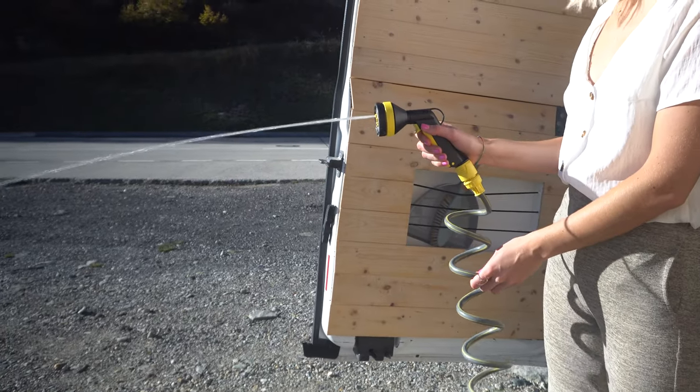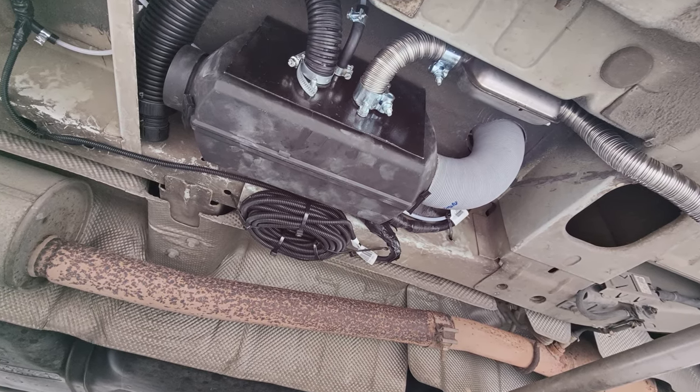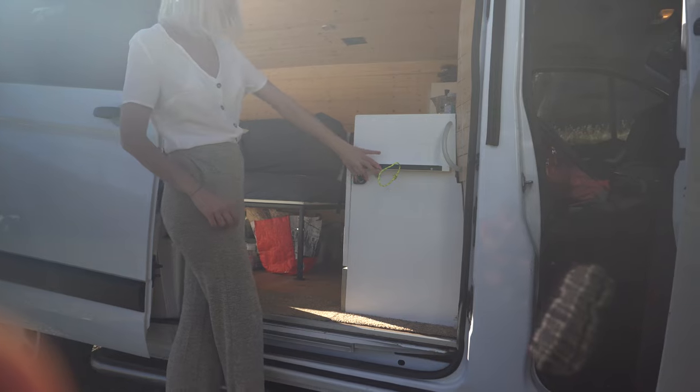Next is a shower system that I installed — I'm very happy with this. After surfing I can rinse off my surf equipment with it, or if you're salty you can take an outdoor shower.